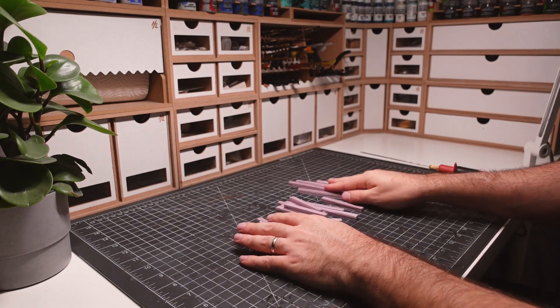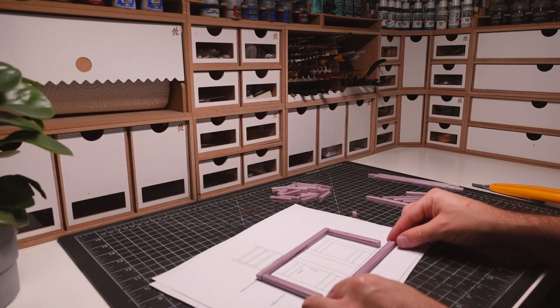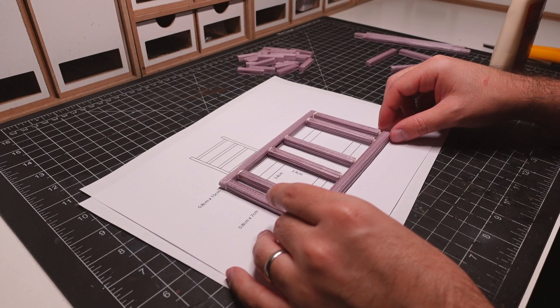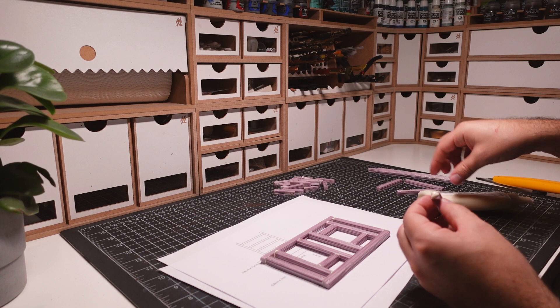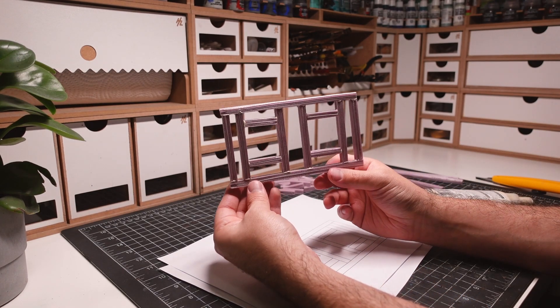Once the pieces are textured, it's time to start creating the gallows. I'll be following a template I created ahead of time to make sure this build comes together properly. I'm using quick dry wood glue to stick the foam pieces together. The gallows are framed out like a real wooden structure.